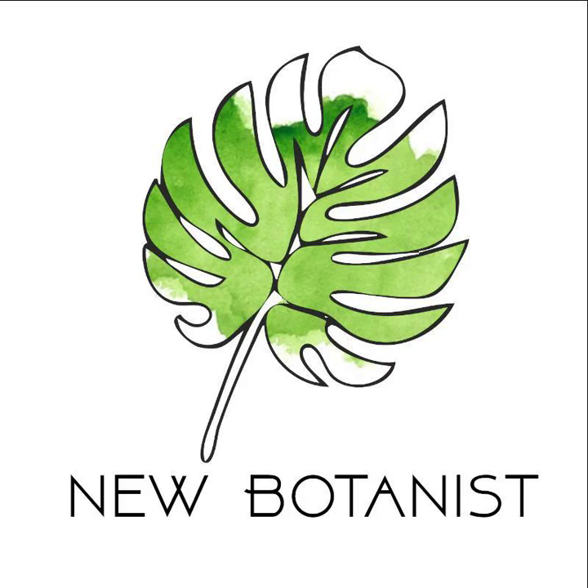I am Karine, and I'm Andrew, and we are the New Botanist. Today we're going to talk about the mother-in-law's tongue.